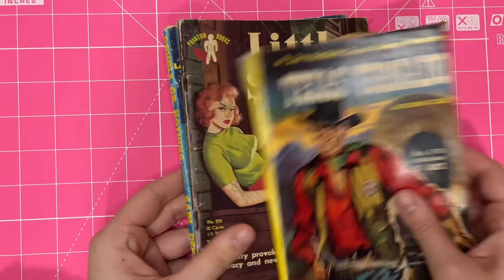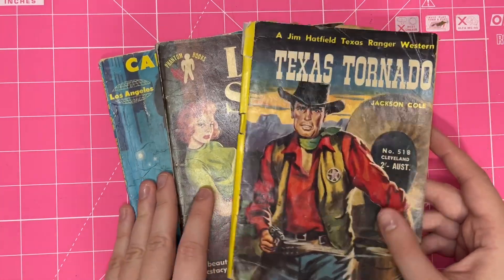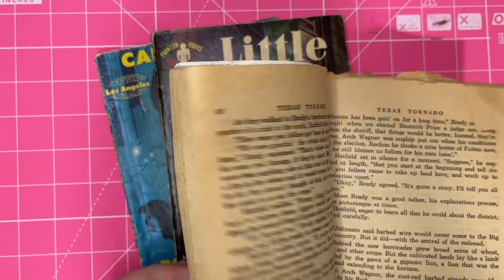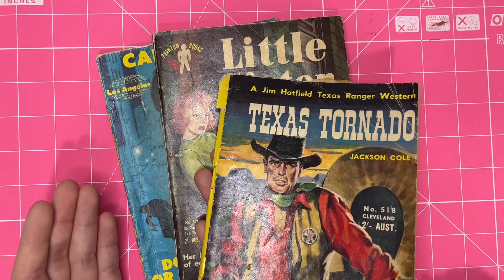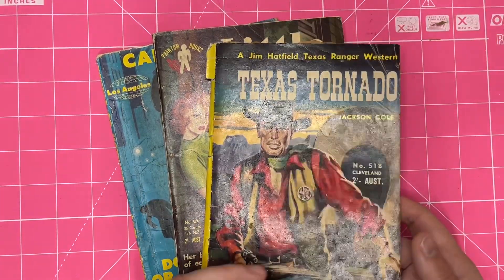I picked up a collection of these — what do you call these books? Pulp fiction? I think they're literally what they would call pulp fiction books — just kind of read them and throw them in the bin kind of situation.